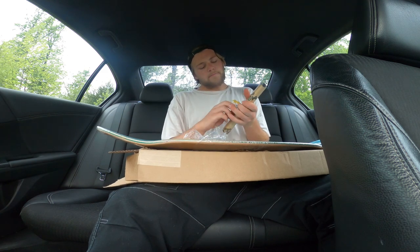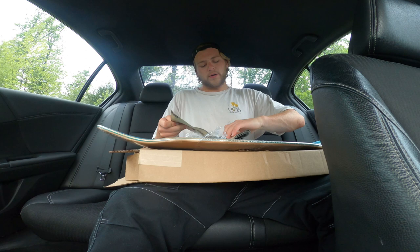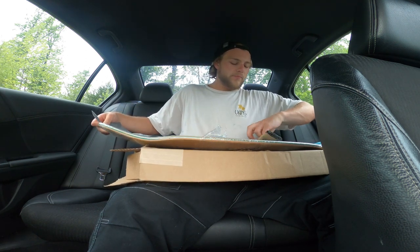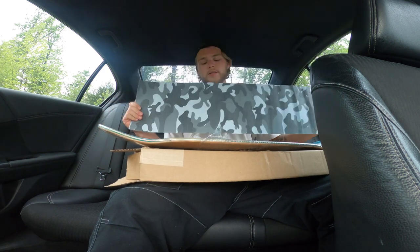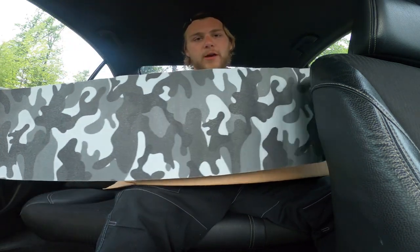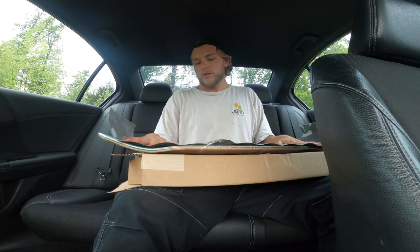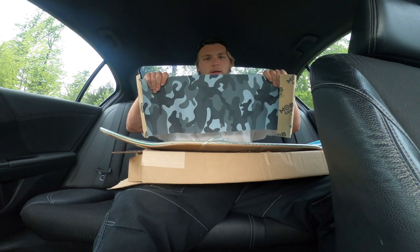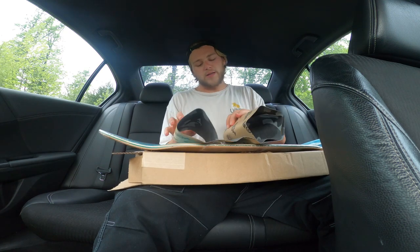Rip it open — I've got some mob grip. I've been enjoying the mob grip lately. I love camo, so I got some like light gray camo type deal. I'm a big fan of grays and very light, much lighter colors, so the fact that this is almost like a black sheet of grip — I went ahead and got this. Very excited to set up this deck.